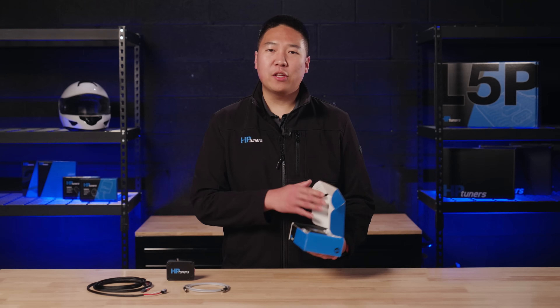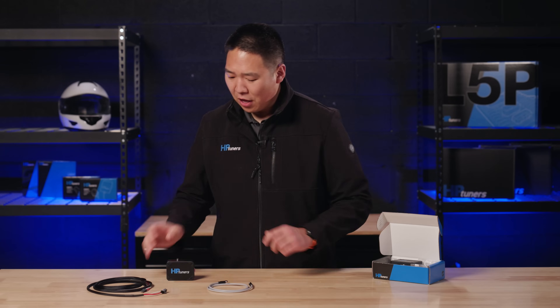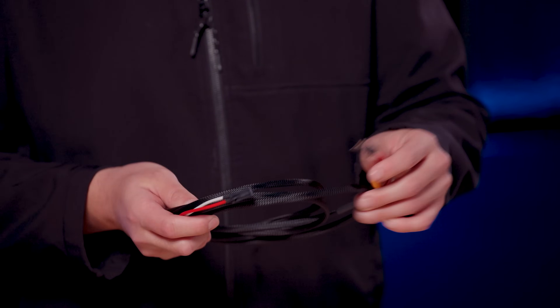When you open the box, you'll see three components: the HPT net cable, which is this gray cable with the M8 connector on the end; the upgrade box, which is this black box with the HP Tuners logo front and center; and lastly, the upgrade cable, this braided black cable with the fuse plug. You'll also find a postcard with a QR code that links to the installation instructions. Assuming you're watching this video with your kit in hand, I'd suggest having those instructions close by so you can follow along. You can also find a link to the instructions in the description below.